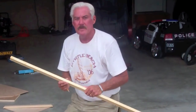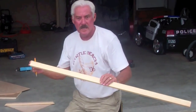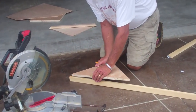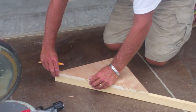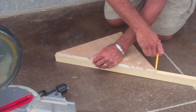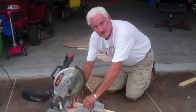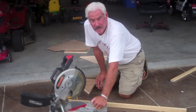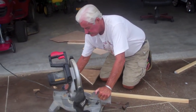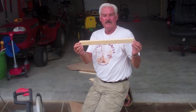Now we're going to make the mounting frame. This is going to be mounted to the wall and everything else will cover it up, so it doesn't really matter what kind of wood it is, but it has to be a 1-by-2. We set the 1-by-2 on end, take the shelf we made, flush it up across the front, and mark two 45-degree angles. This gets us the exact length without measuring. We cut those angles and that is going to be the front of the frame.